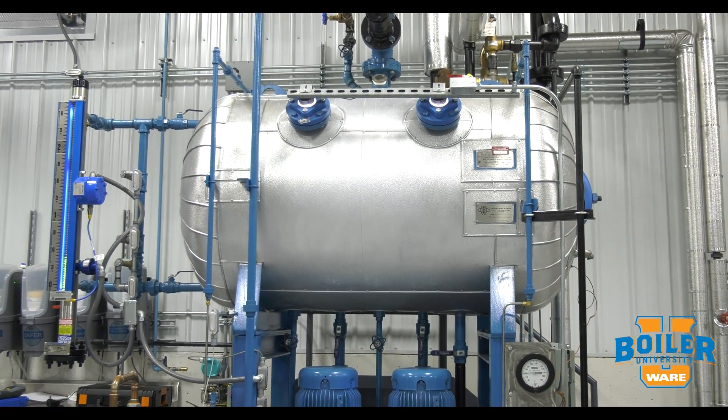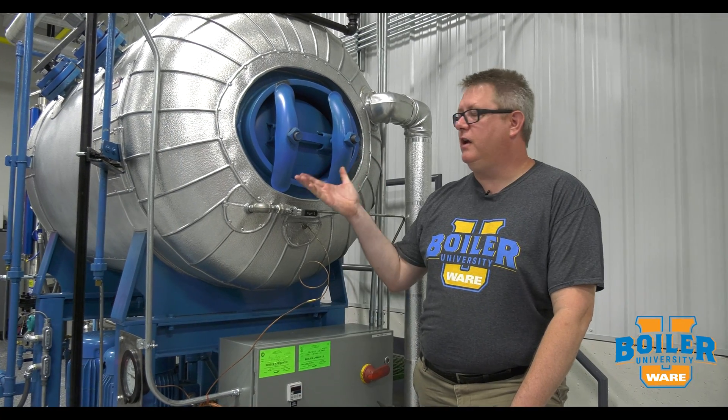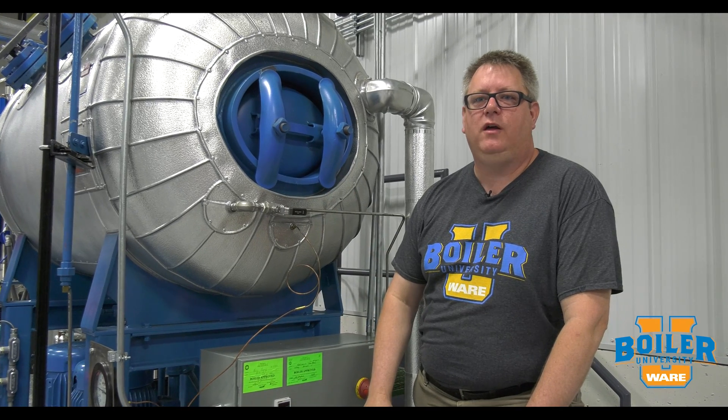Even though the recommended interval for opening a deaerator is every three to five years, if you've got your boilers down anyway, I recommend popping the manway out. It costs you one gasket to take a look in there and make sure everything's in good shape.